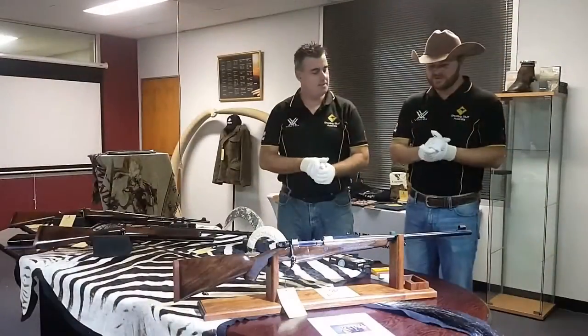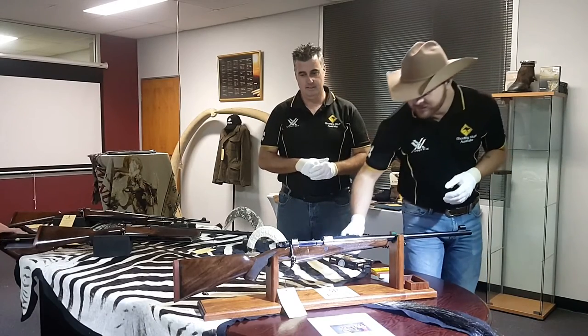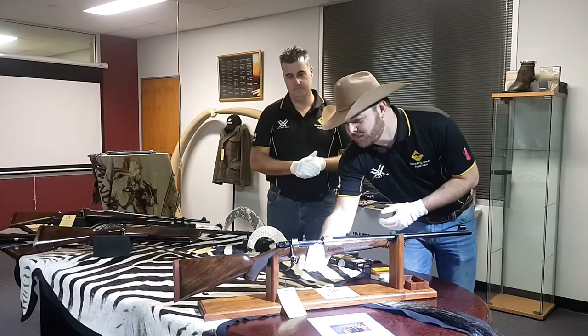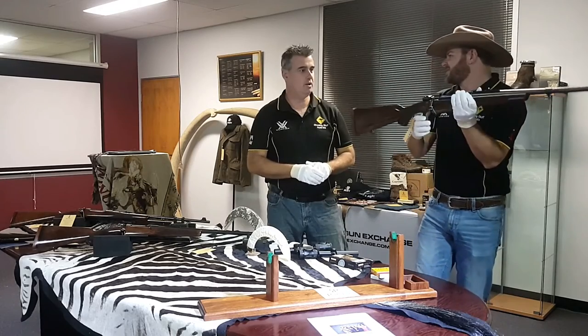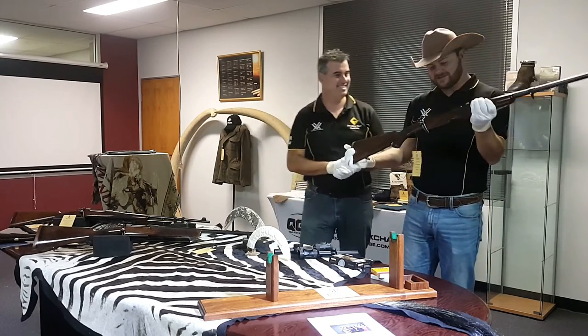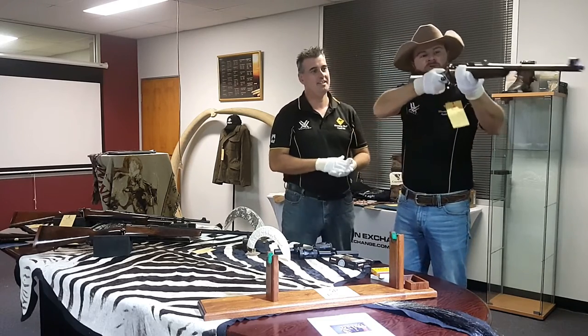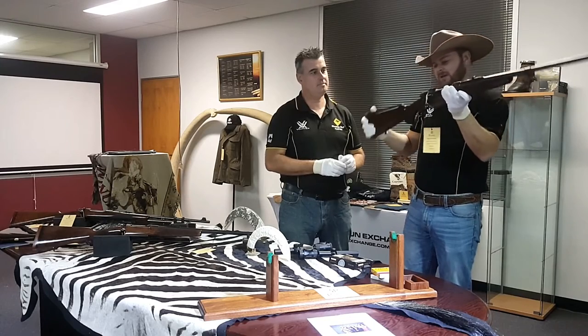Let's move on to the next one. This is Rigby's Big Game — so this is like the poverty pack version of the previous rifle. Again chambered in 416 Rigby. This is the poor person model — it's definitely the Holden Commodore of guns, the Savage Axis of Rigby's lineup. The starting price on this one's a bit more affordable at just a touch under $21,000.